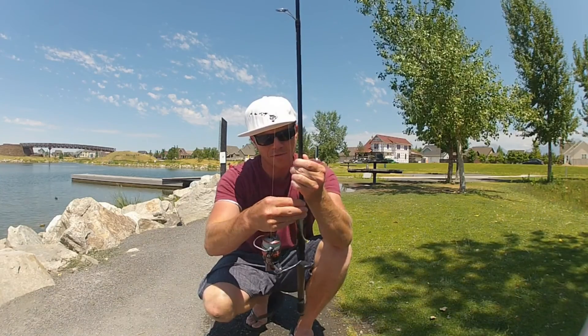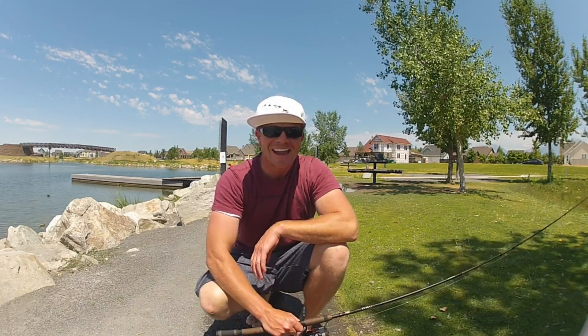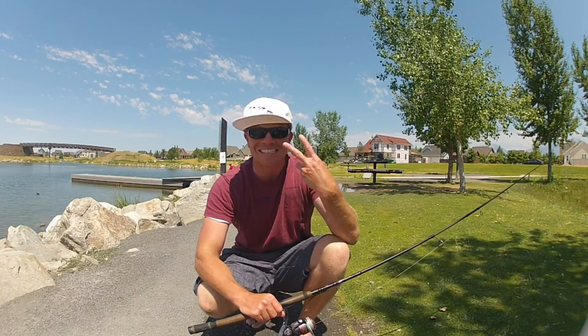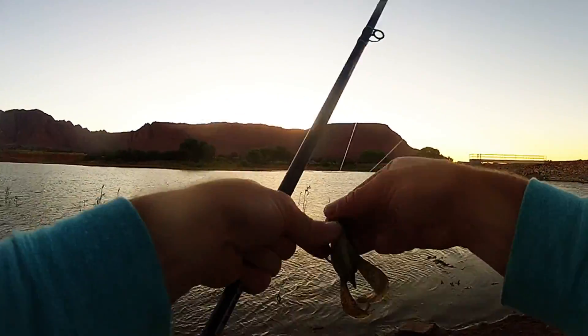Anyway, throw it yourself and check out these clips of me catching a couple at Ivan's. Hopefully you dig this post and it gets you catching more bass. This is the Keitech Noisy Flapper in action.